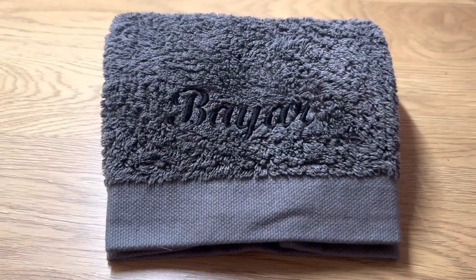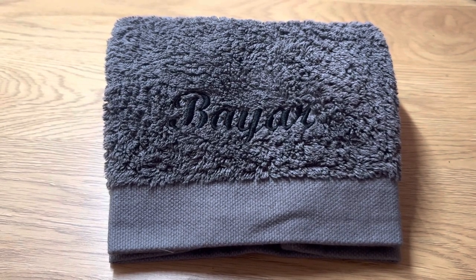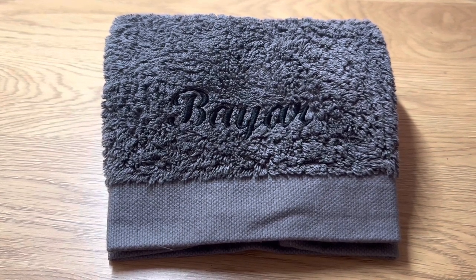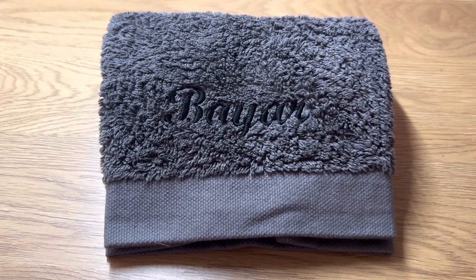This is the final result and as you can see it's very subtle. If you want it to pop out more then definitely use a different color — I'm actually going to use this towel for myself and I like the subtle look, which is why I picked this color. If you want to see more tutorials, make sure to drop a comment, and if you enjoyed this video then make sure to like and subscribe as well. Thank you for watching.